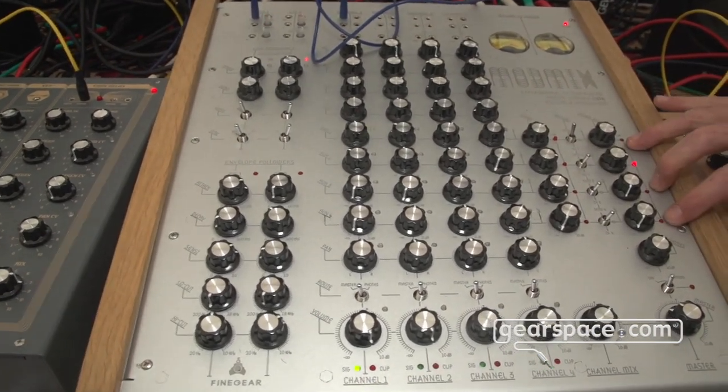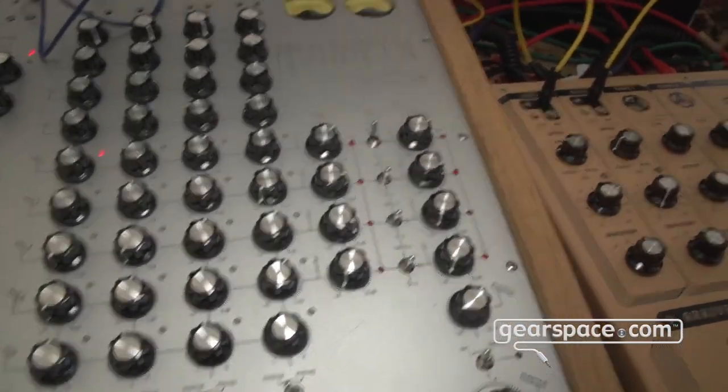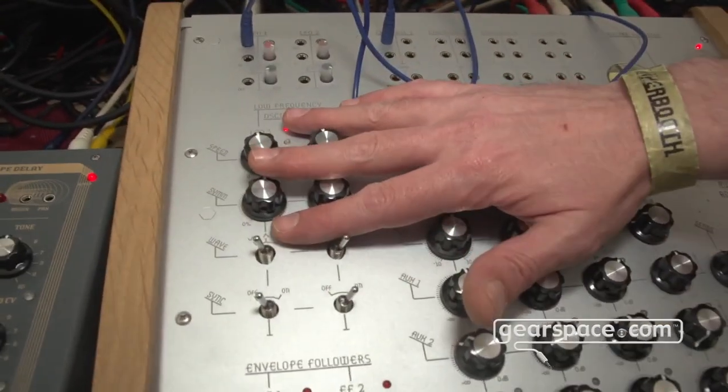There are also four stereo returns, which can be used as returns or as stereo channels. And as with other products, we've put some modulation sources already on it, so you can start modulating out of the box.